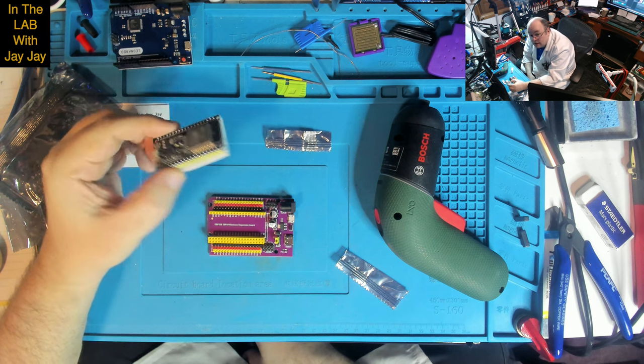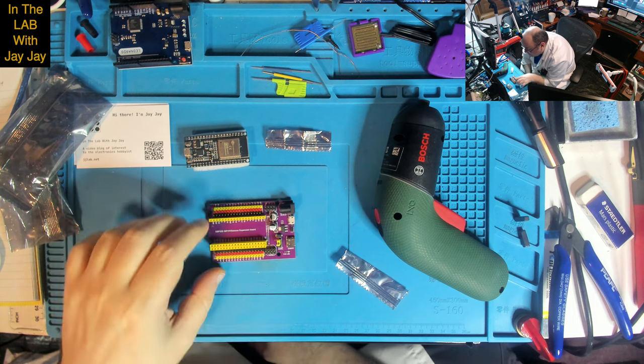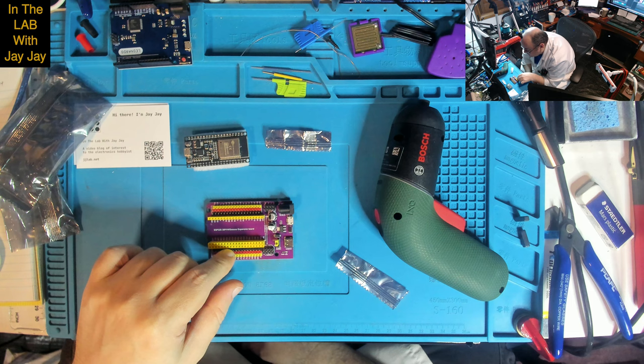This is the micro and this is just the breakout board, I guess you'd call it. Very cool.